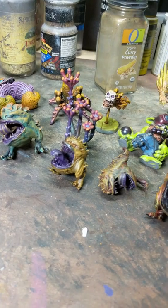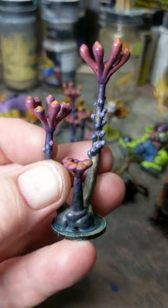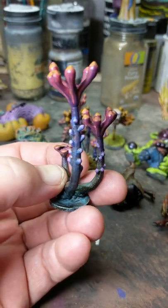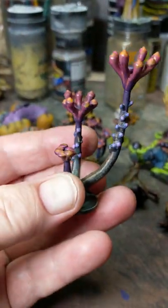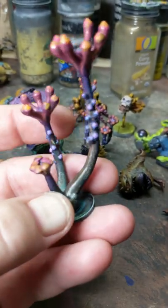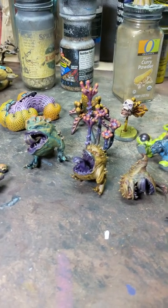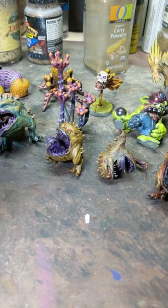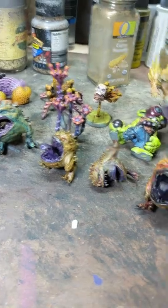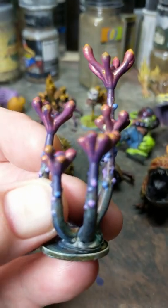Those are done. A couple more that are done from the Fractal Forest — the nubbin tree. I'm not going to get too close to this one; I don't want you to see my horrible sloppy highlights. I did these ones sloppy on purpose, but not as sloppy as I got with these. I love the colors though — all sorts of greens and purples and oranges, and who knows how many washes. I've been experimenting with the Army Painter Quick Shade set after using the Strong Tone so much. There's quite a bit of blue on there too.